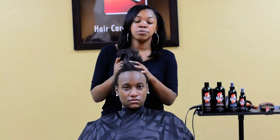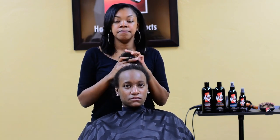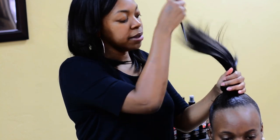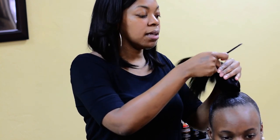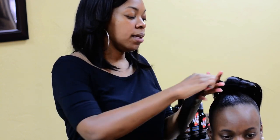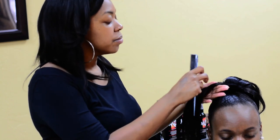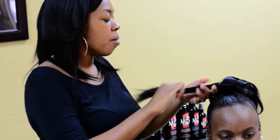Now I'm about to use a spritz and mold her up. The hair is all spritzed up. I put the ponytail on with some bobby pins. Now I'm about to go ahead and start pinning it up. What I'm going to do first is go through it with a flat iron just to set my curl.